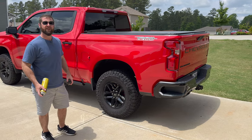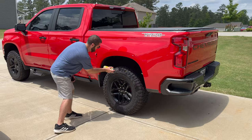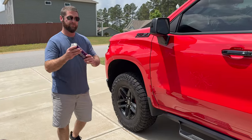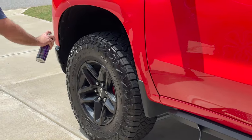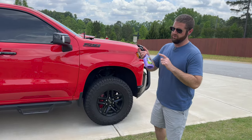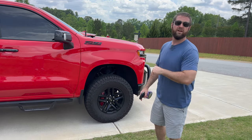Let's go ahead and start with the Meguiar's tire shine — I'm going to spray the back tire. Now I'm at the front tire, we're going to try the Untouchable. And lastly, I'm going to try the ceramic tire shine — I'll go ahead and put this on both the front and back tires.